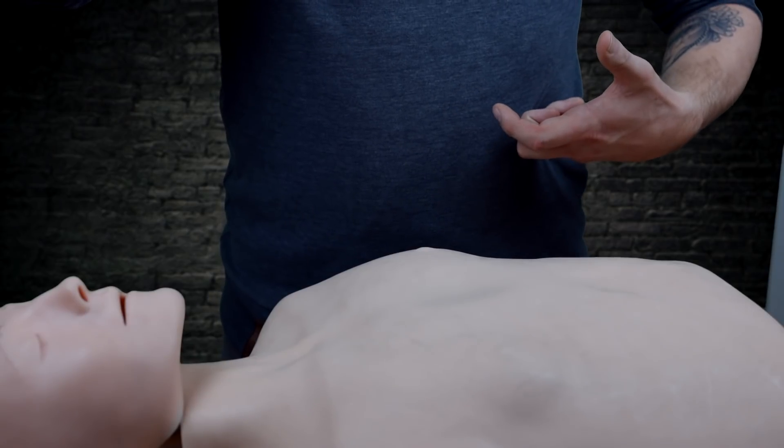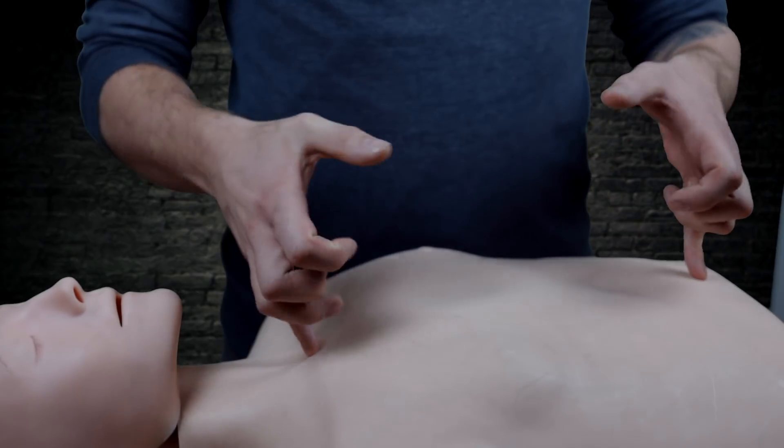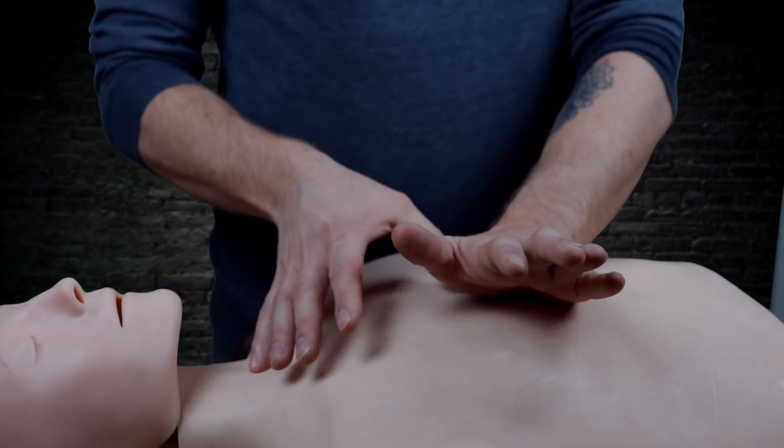You need the right speed — it's about 100 beats per minute, and you do this 30 times. We press down a third of the chest, which is about 5 centimeters. We find the middle of the chest with our fingers: take one finger here and the other finger at the bottom of the chest, and in the middle there's the pressure point.